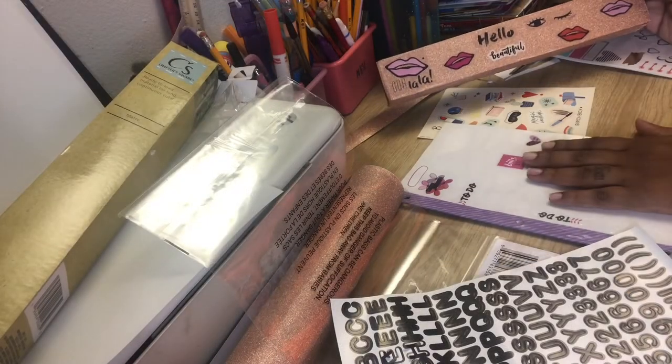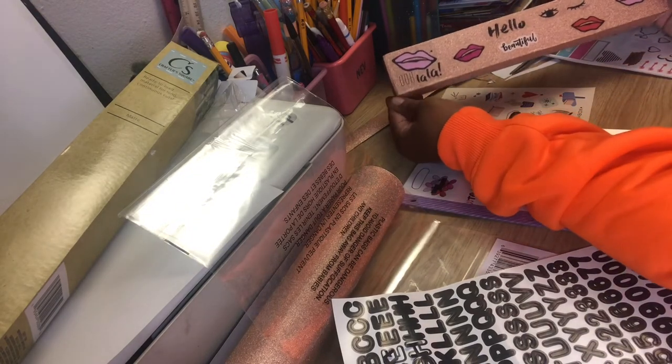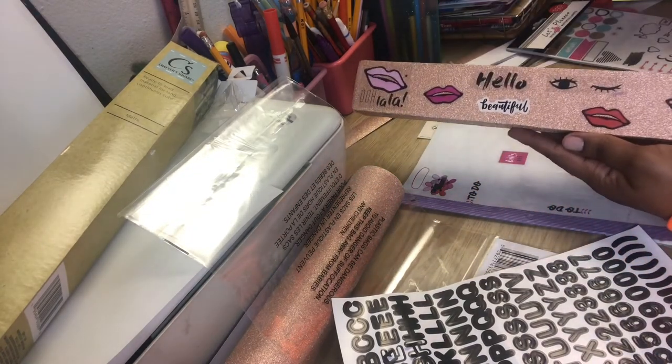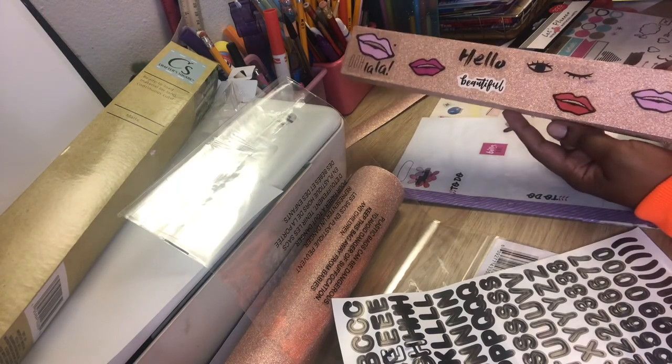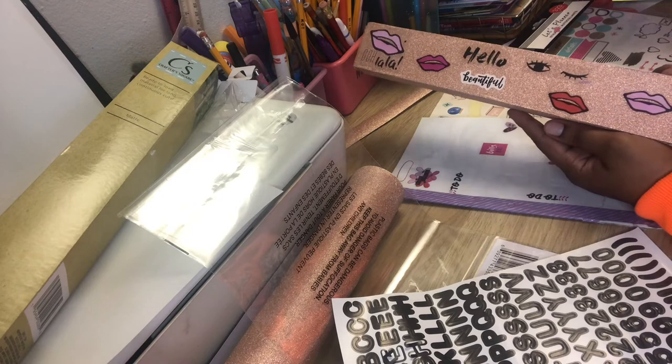It came out very, very cute — I cannot wait to show you guys once I put it up. Here it is close up — so cute! Let me clean all this stuff up and then we're going to start decorating the wall.